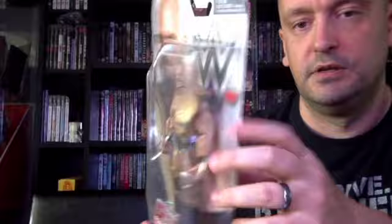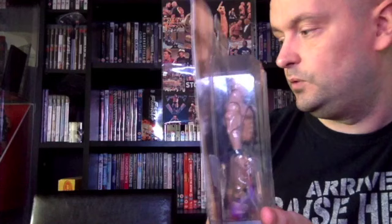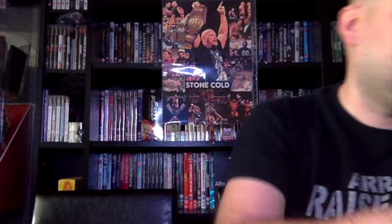Before Mattel just started doing metallic finishes on the belt. This one comes with gold knee braces. On the back you can see we have Neville, Seamus, and Ultimate Warrior.